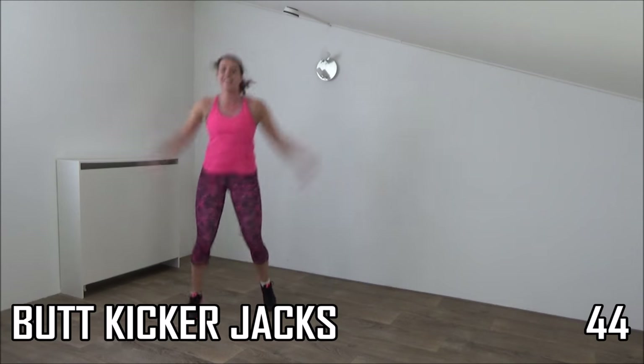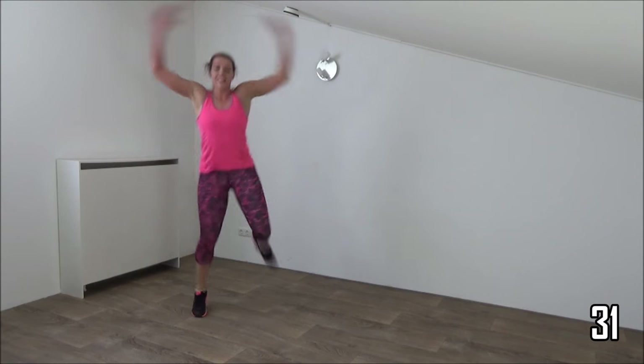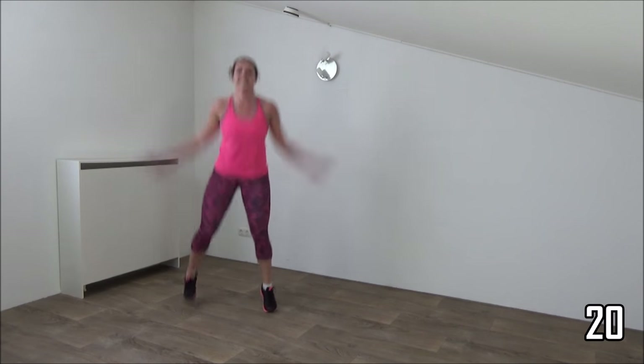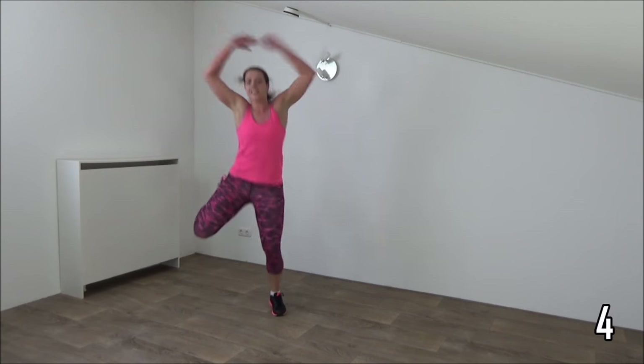Last one. Butt kicker jacks. Arms up and down. Kick your butt. Squeeze your abs. Upper body straight up. Keep on jumping. Kick your butt — up, up. Everybody straight up. Ten more seconds. And the last one. And that's it — take another break.